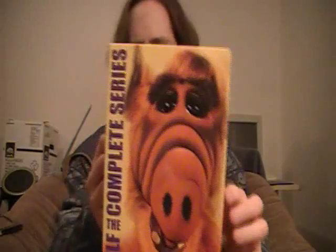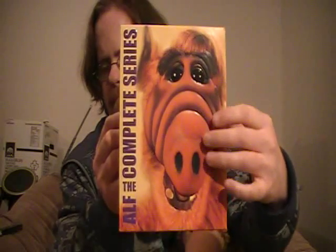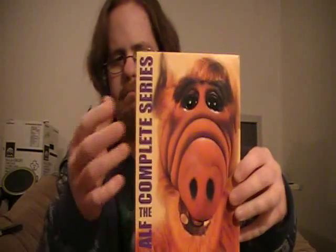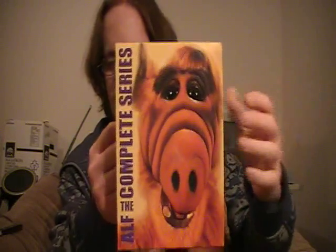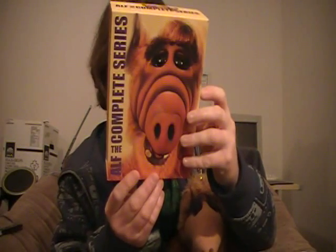One other thing I didn't mention: the whole front cover — I don't know how well it's coming through on camera — but it kind of sticks out. It's very three-dimensional. I don't know the exact terminology, but it's not a flat picture; it sticks out very nicely. And there's another shot of the top of the case.